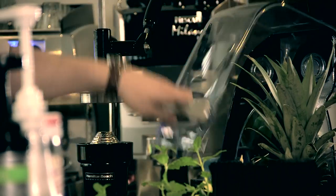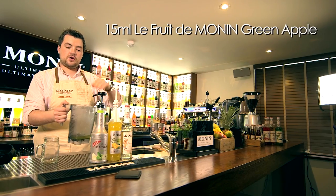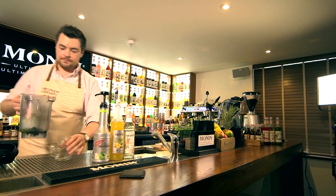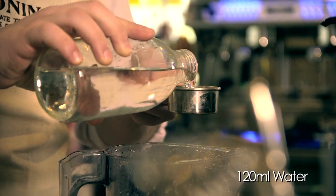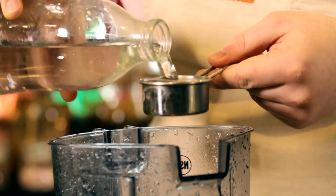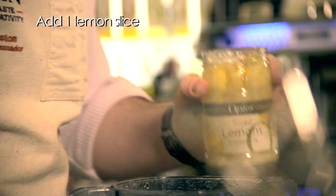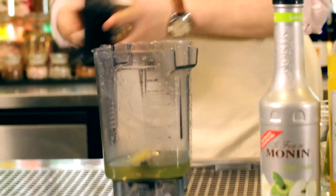With our blender we start with 60ml of the lemonade base and then 15ml of Monning green apple puree, then straight into the blender 120ml of water. To give it a little bit more of a tangy finish, we just throw one lemon slice into the blender. Blending without ice for between 25 and 30 seconds.